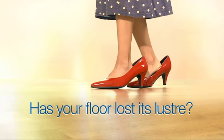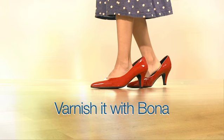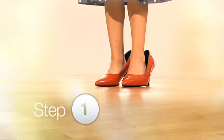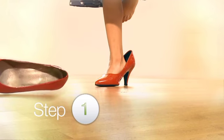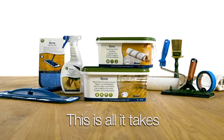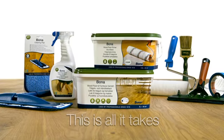Has your wooden floor lost its luster? Revive it with Bona. This is all it takes. To learn more, visit Bona.com.